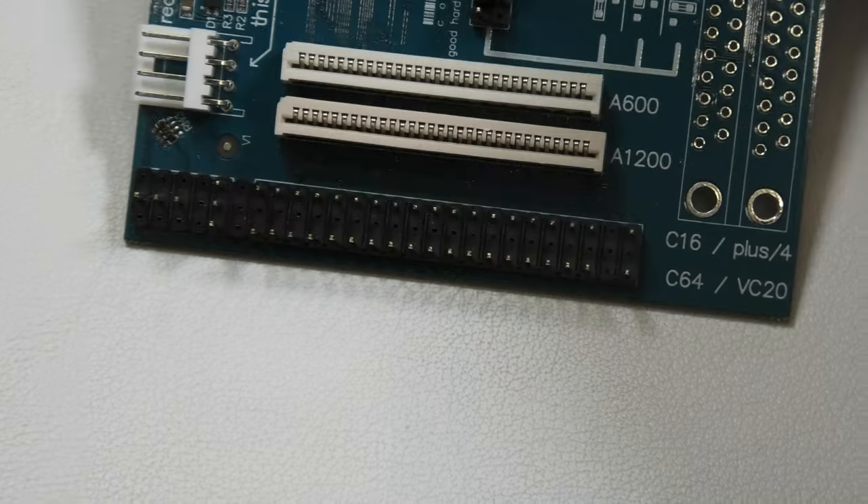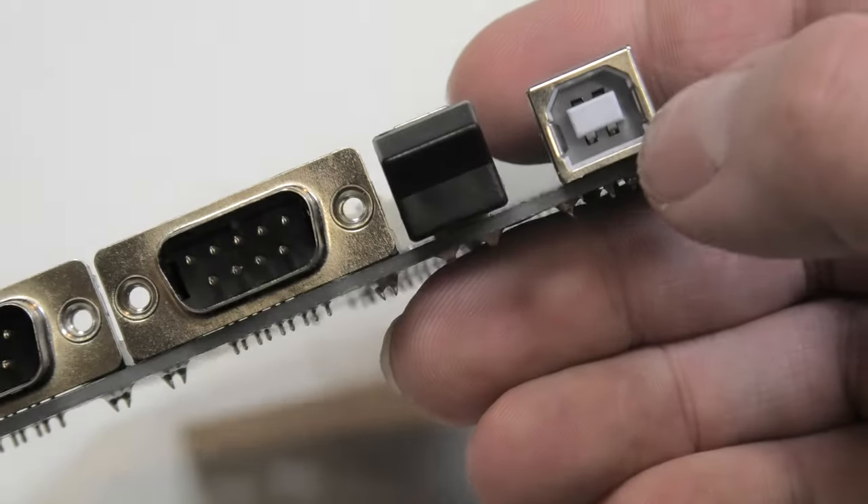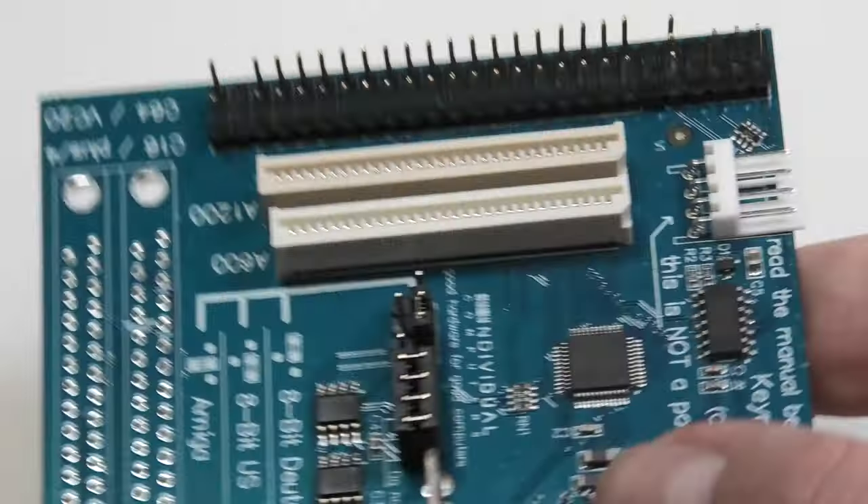I will definitely be trying this in a future video. I think I will use this to test the keyboard that came with the Breadbin C64C case that I found in a box of scrapped Commodore 64 motherboards.